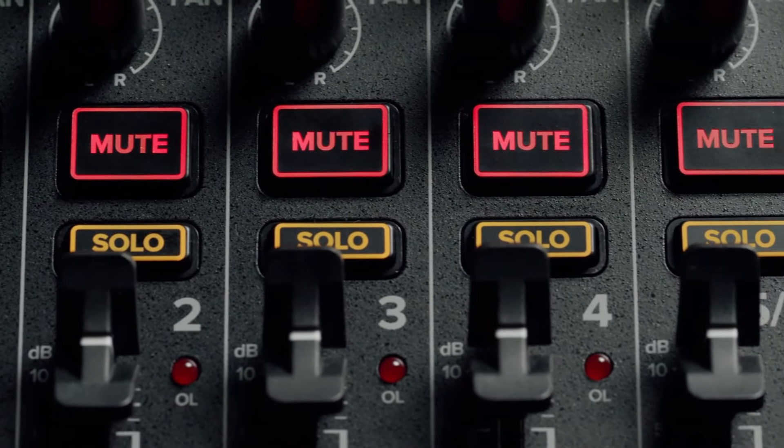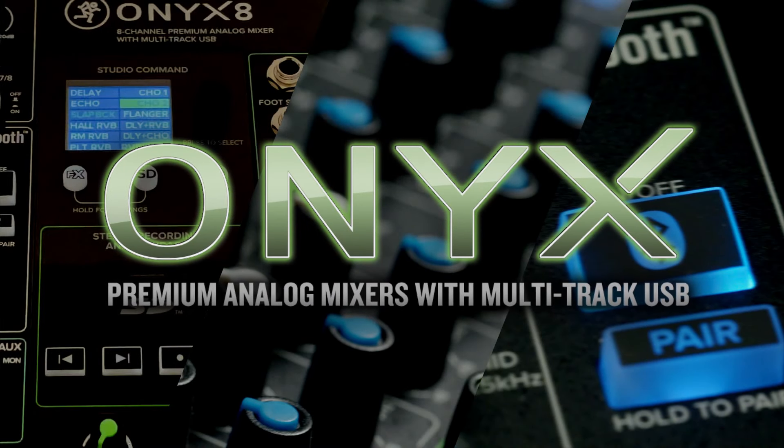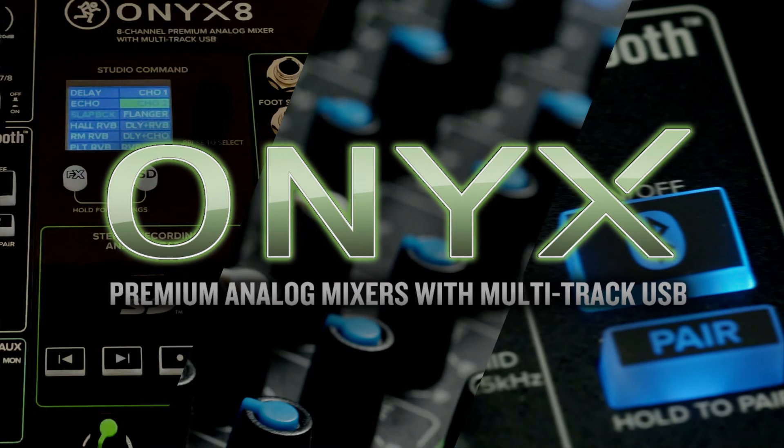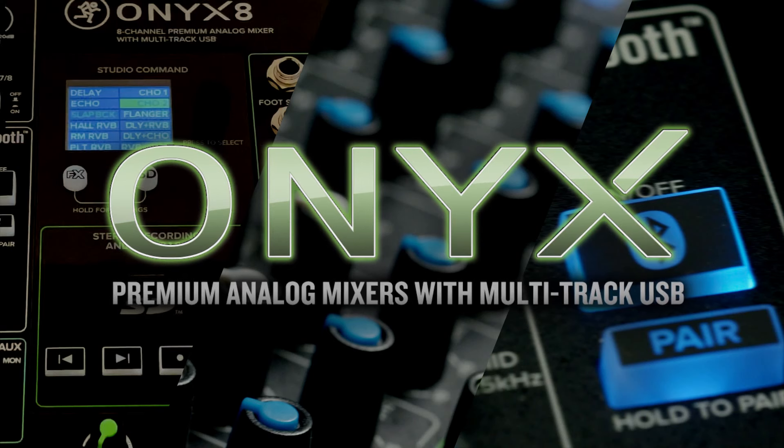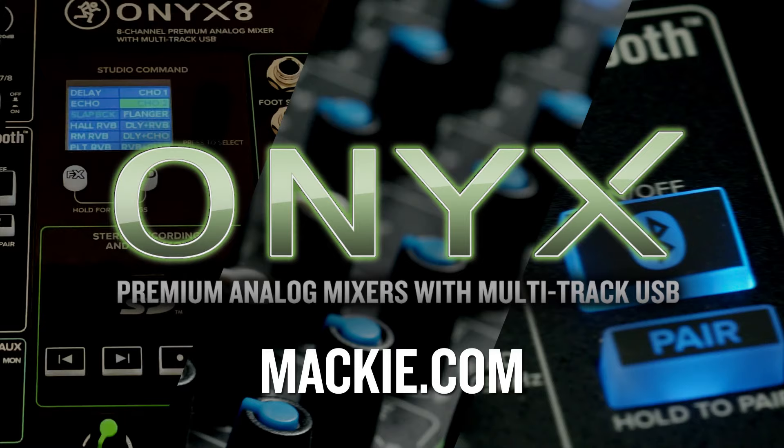The only question is what are you planning to do with yours? Thanks for watching this video on Mackie's Onyx series premium analog mixers with multitrack USB. For more information on these or any other great Mackie products, visit our website at Mackie.com. Make sure you smash the like button and subscribe to keep up with all the latest Mackie products.